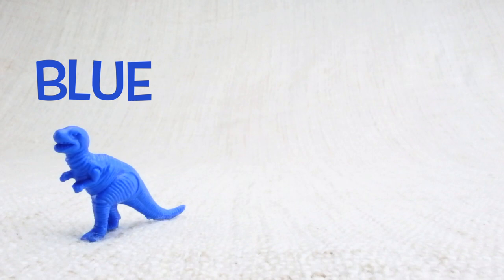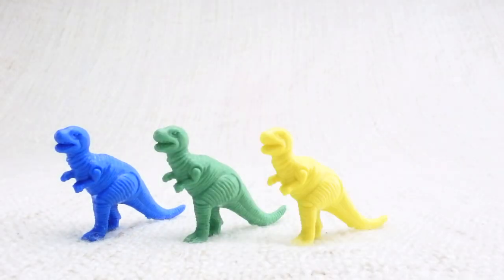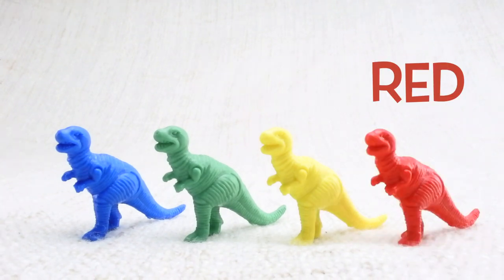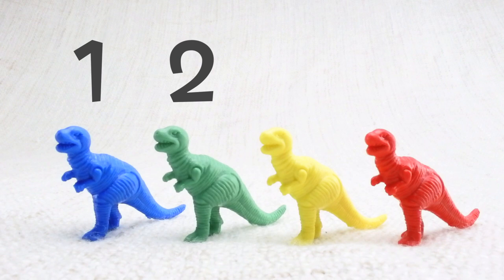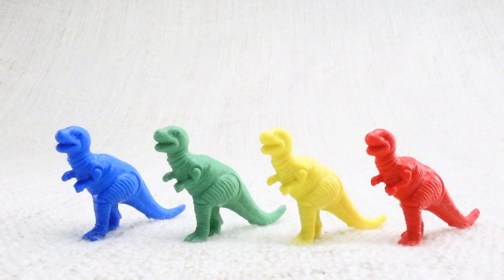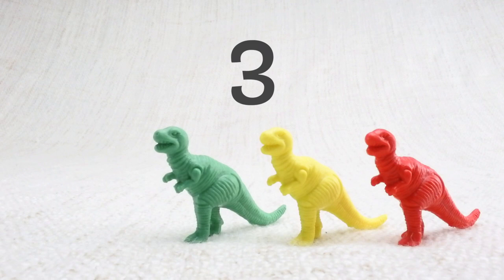We have a blue one, a green one, a yellow one, and a red one. Let's count them together: one, two, three, four. Now we've counted them, let's say bye to the blue T-Rex. Bye! Now we have three left.